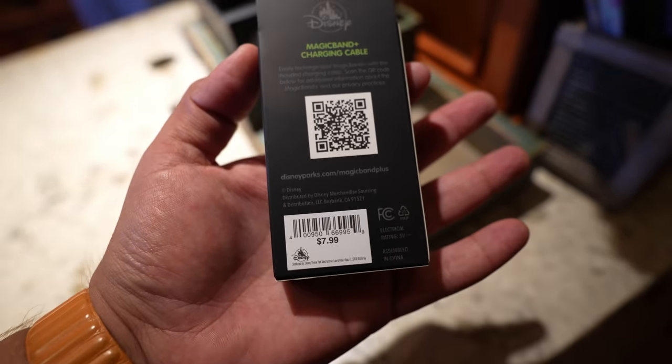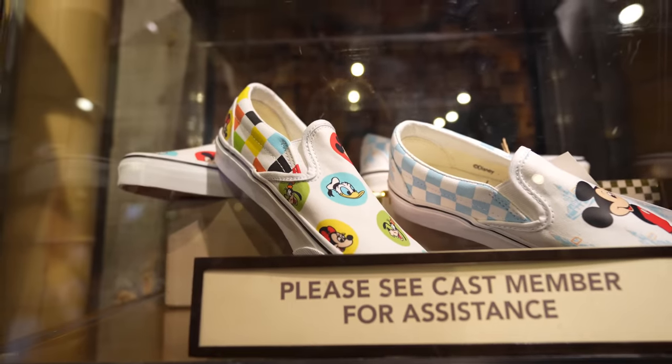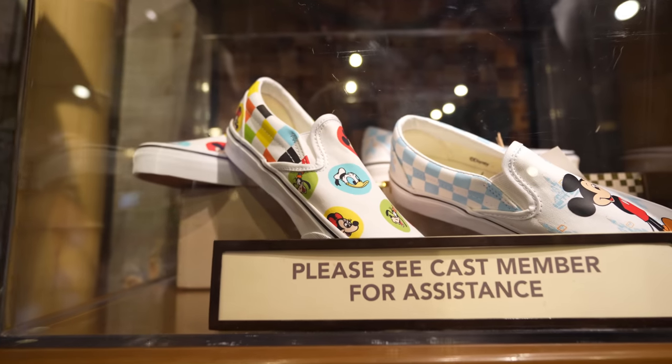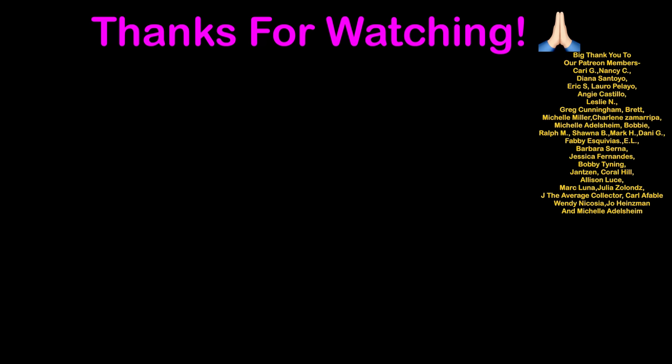Over at Adventureland Bazaar, they have the Walt Disney World slip-on Vans in stock now — they have both slip-ons only right now. Alright guys, that was basically everything new I was able to find at the park today. If you enjoyed the video, please make sure to like, comment, subscribe, and I'll see you guys in the next one. Thank you.